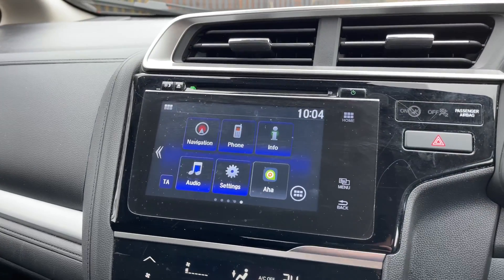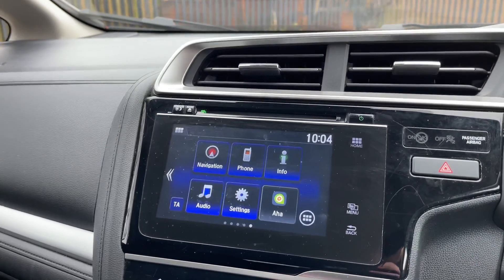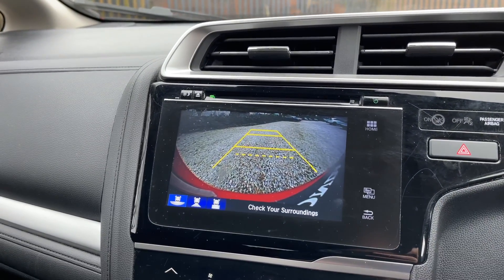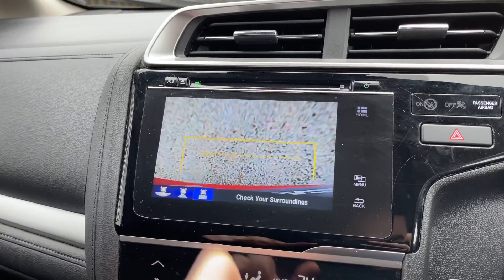Coming across to the left now, this is where you'll find your central infotainment screen. There are many features on here, such as your reversing camera. You do have three different views - two that look behind you, and one with a top-down view, like so.